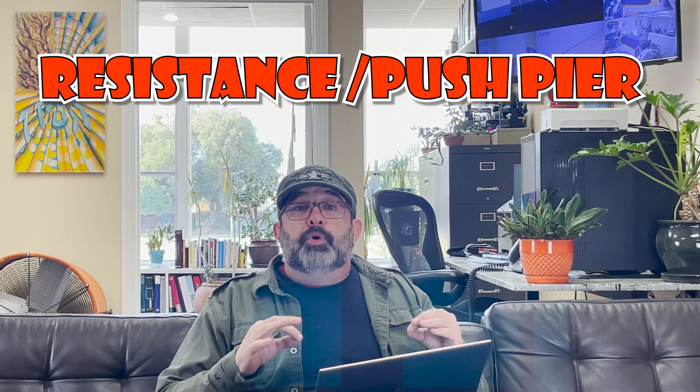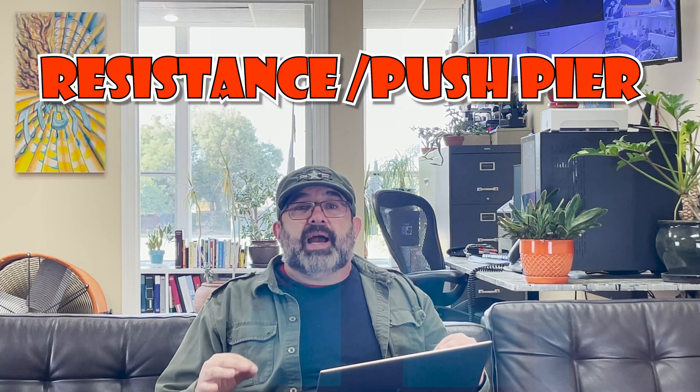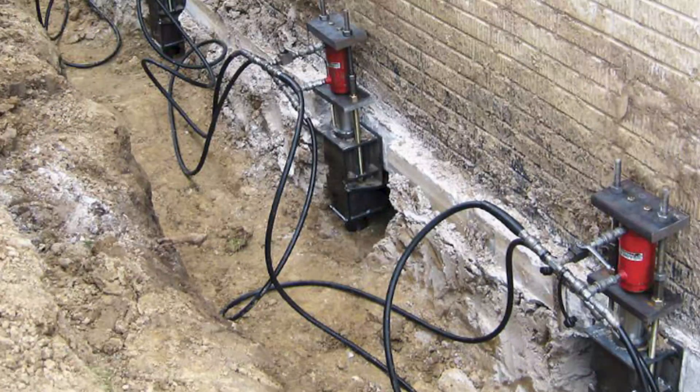First: resistant or push piers. This type of pier is driven into the ground right by or under any sinking foundation. They are driven down mechanically until reaching stable soil with enough resistance to support the house. Once anchored into the ground, the pier is hydraulically lifted to raise the foundation back to its leveled state.